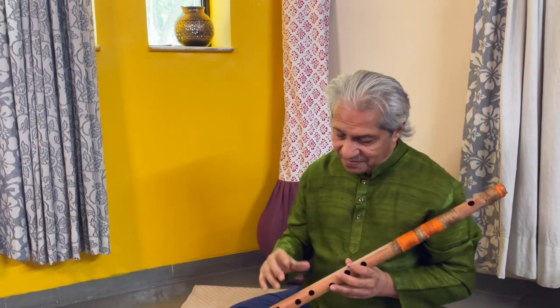In the middle of the day is enough. Record it five times in a row — the right ones — and send it to us.